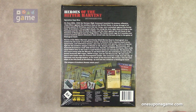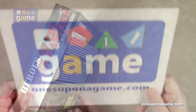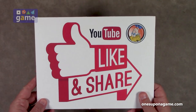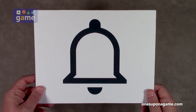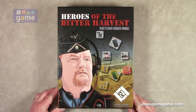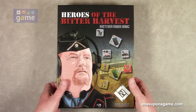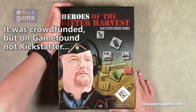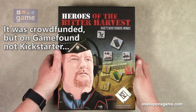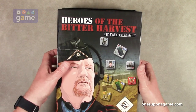So let us dig in, take a look, and see what you get inside. If you're enjoying these videos, be sure to give us a like and a share. Don't forget to subscribe and click the bell. I do believe this was a Kickstarted project for Lock and Load — they've started branching out into that — and it just recently fulfilled.